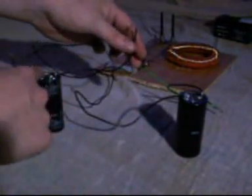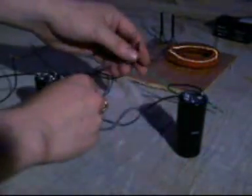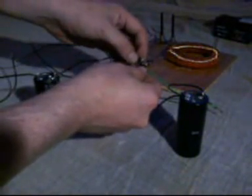Now what I'm going to do is discharge this capacitor into the uncharged capacitor through the oscillator, and it's hopefully going to pick up some energy along the way. So we'll see — connect these two wires together. Nothing too dramatic there. That should be enough.